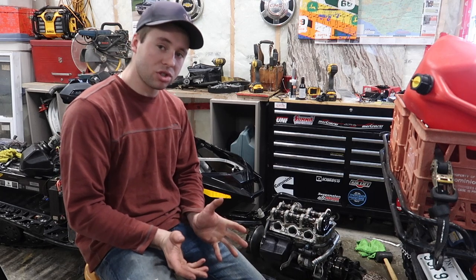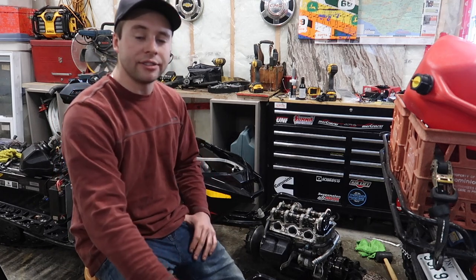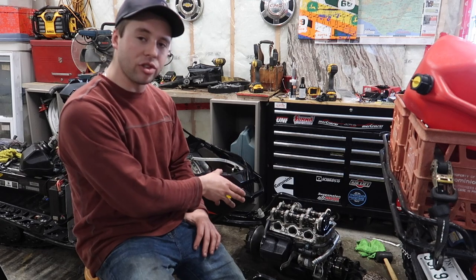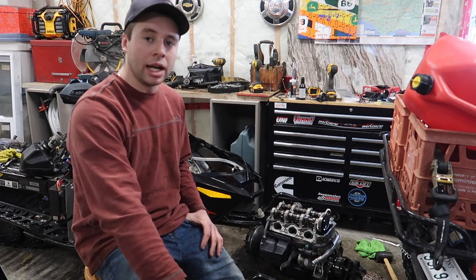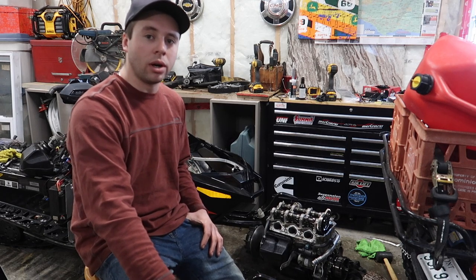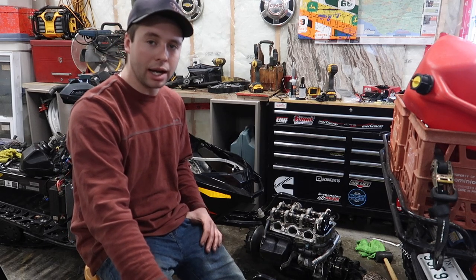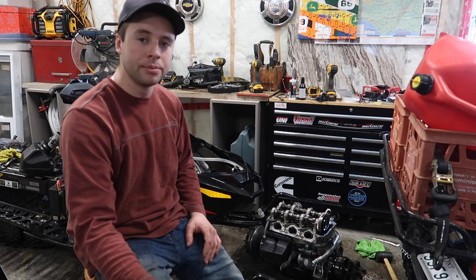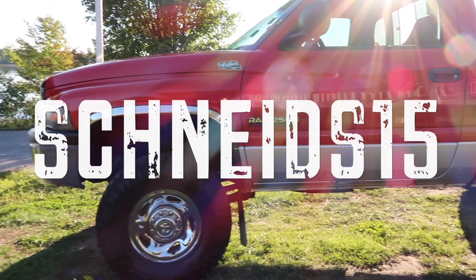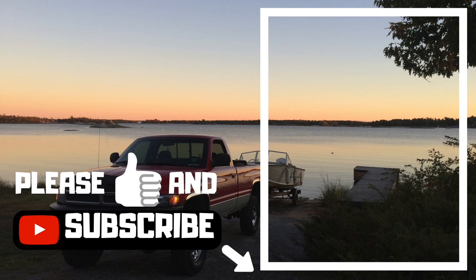If you have a 1200 and have any other questions on how to remove the motor or do maintenance, I have a lot of videos on YouTube so check them all out. I hope you enjoyed it — please give the channel a like and a subscribe if you want to see more Skidoo 1200 tutorials. Thanks for watching guys, and please click on my channel to check out my other videos.